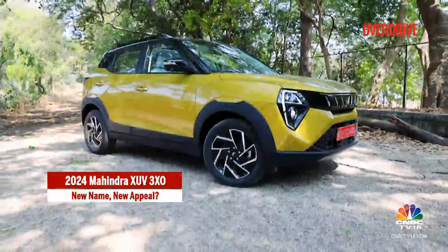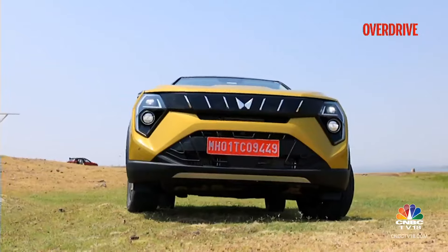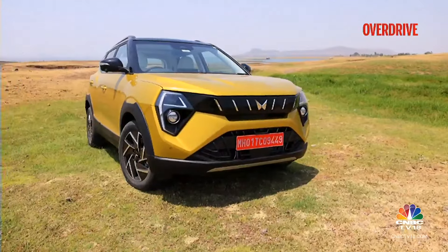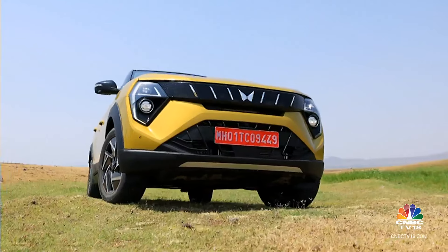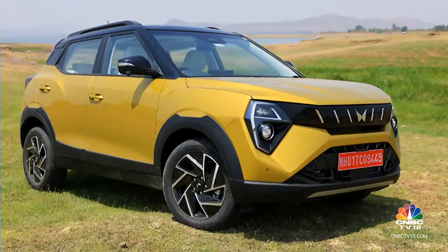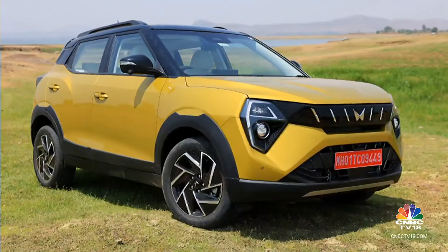Heavy styling flourishes seem to be the new norm in this segment and Mahindra seems to have fully embraced this, if the XUV3XO's new face is anything to go by. It's the new XUV family look which lends this already wide SUV a wider, flatter stance from the front. The oversized LED lighting with big C-shaped LED motifs draw a good deal of attention. The split grille with heavy gloss black follows this theme, as does the new bonnet, which is also meant to improve visibility. It's a theme that will divide opinion.